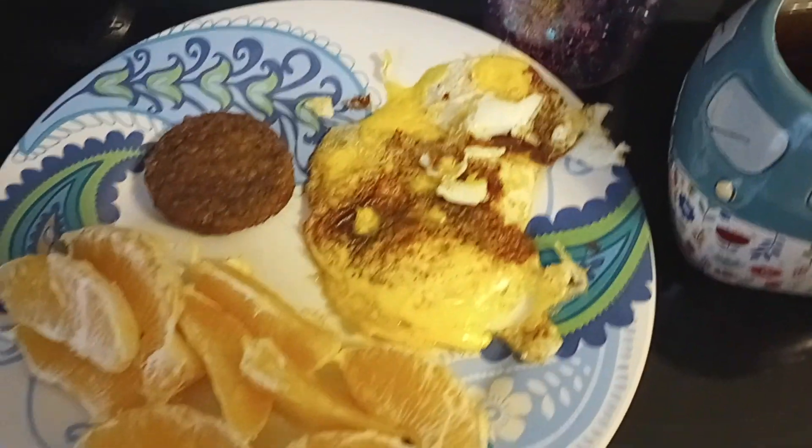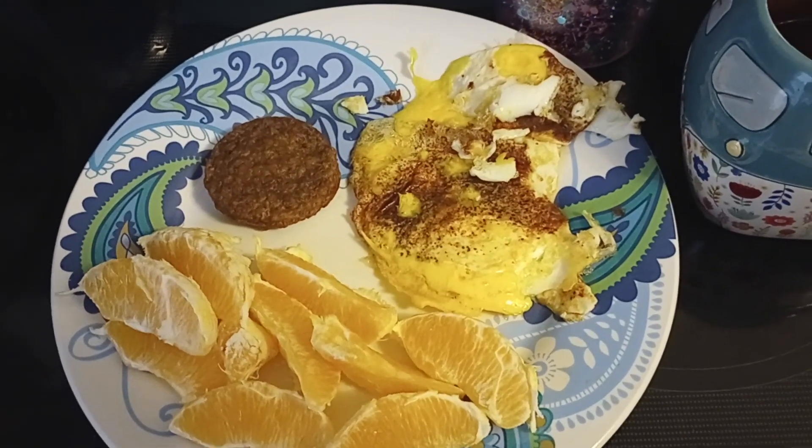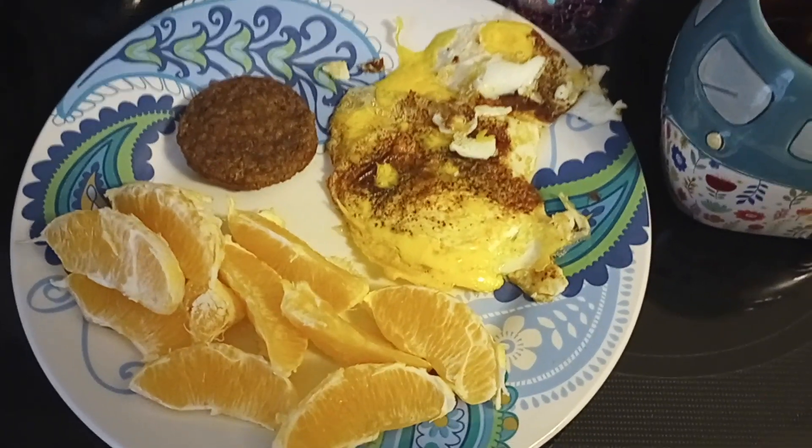So what are y'all having for breakfast today? I would love to know. Tell me in the comments if you feel so inclined. And I guess I'll just see y'all later. Bye!